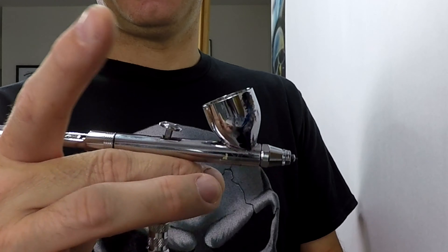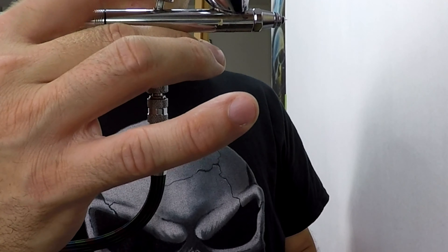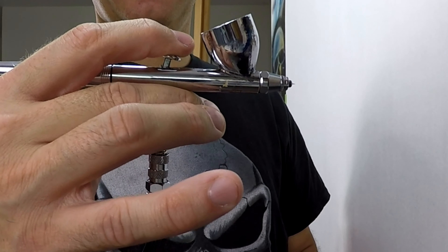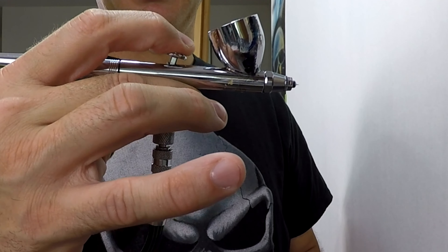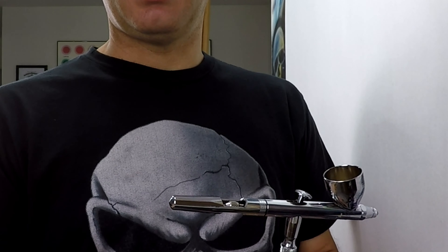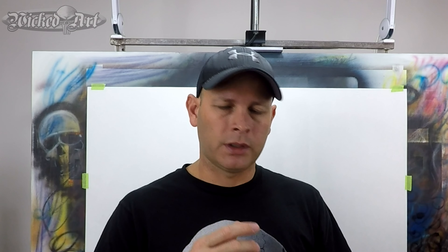Once I have my thumb and middle finger in place, my index finger falls onto the trigger, and I use the index finger to operate the trigger — both activating the air and moving the trigger back and forth. That's the method I prefer. If you're new to airbrushing and don't have a comfortable grip established yet, try that and see what you think. Make small adjustments if needed. If you've been airbrushing for a while and already have a comfortable grip you like, I'm not advocating that you change anything. If it's not broke, don't fix it.